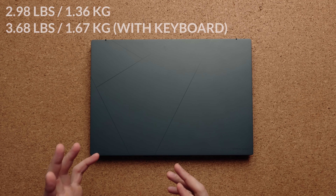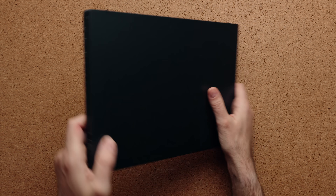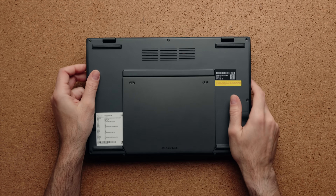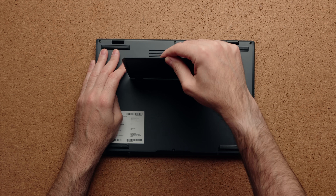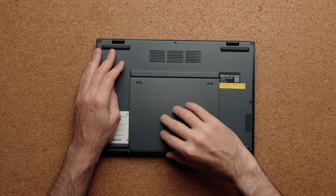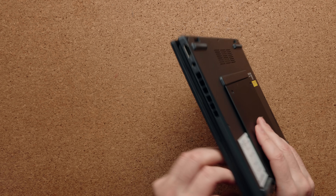In terms of overall weight, without the keyboard it's under three pounds, and with the keyboard it's about 3.68 pounds — so it's not a super heavy laptop. The hinge has been screwed down twice and it's a very solid hinge; when you open it up, it stays, which I really like. Sound comes out of two speakers on the bottom of the laptop.